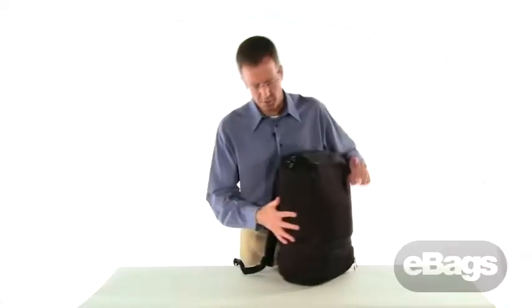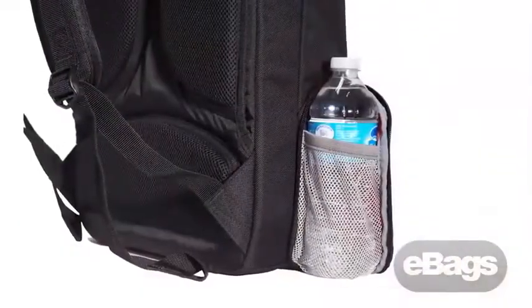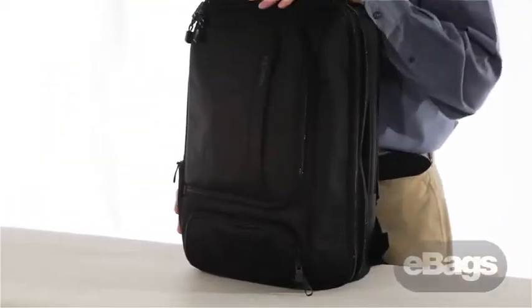We did include a water bottle pocket on the side — it zips all the way around with a drop bottom mesh and a little bit of elastic on the top. When you don't want to use it, zip it away. It's very discreet and low profile.